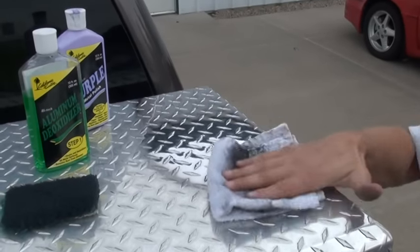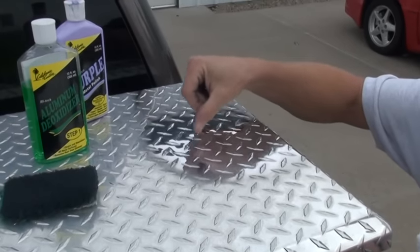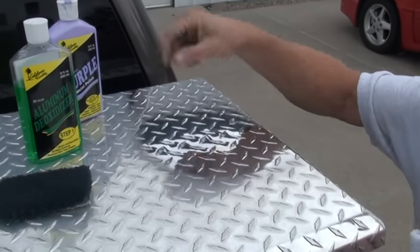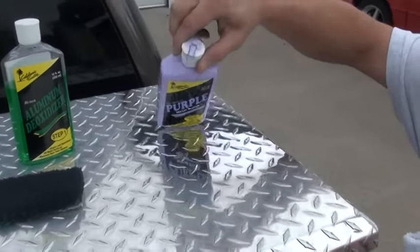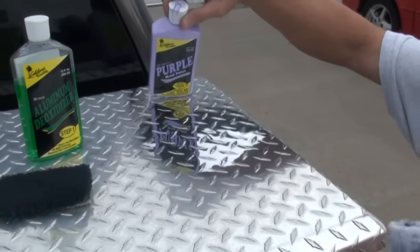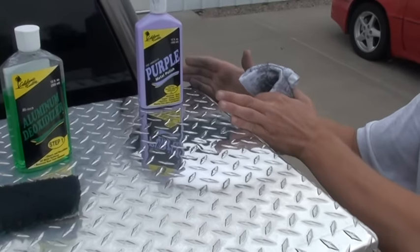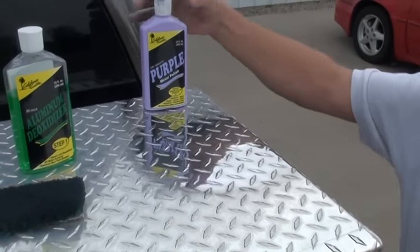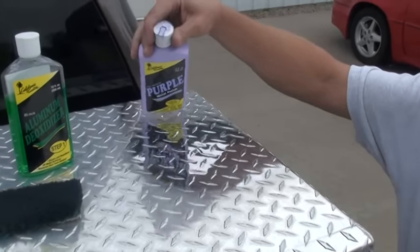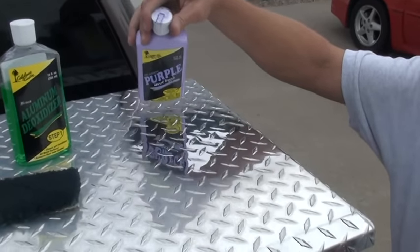You'll notice when you get done, you don't have all of the buildup around all of your diamonds. By doing small sections like this with the deoxidizer, you will not wind up with patches — you will wind up with one solid, even finish. You can't tell where you stopped and started.